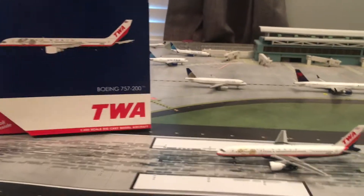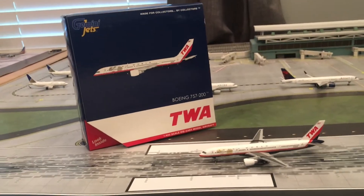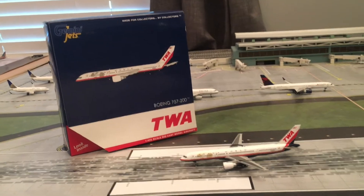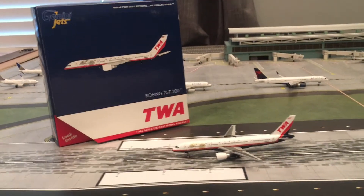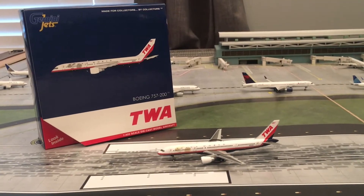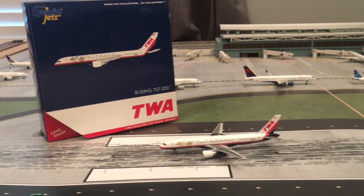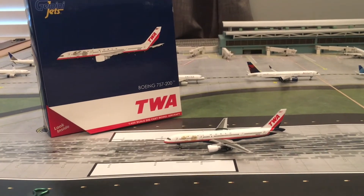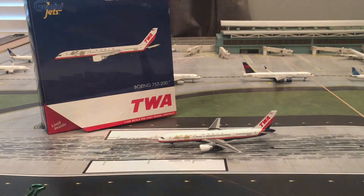So yeah guys, that is the TWA 757 from Gemini Jets. I hope you guys enjoyed this quick little video and I hope you guys learned from it. Let me know down in the comments if you guys like this style of quick reviews — I can keep doing it if you want to. That's going to do it for me guys. I hope you guys have a fantastic rest of your day. I'll see you guys in the next video. God bless.